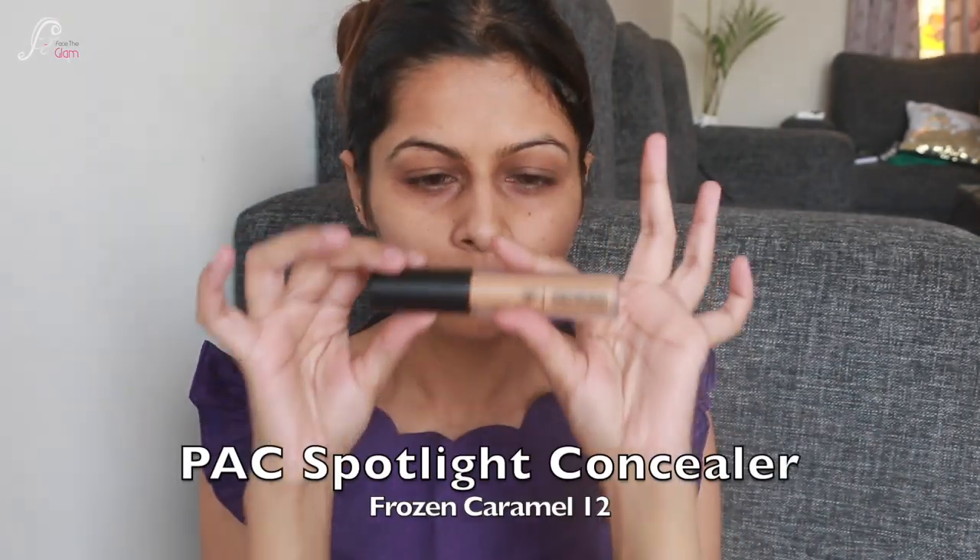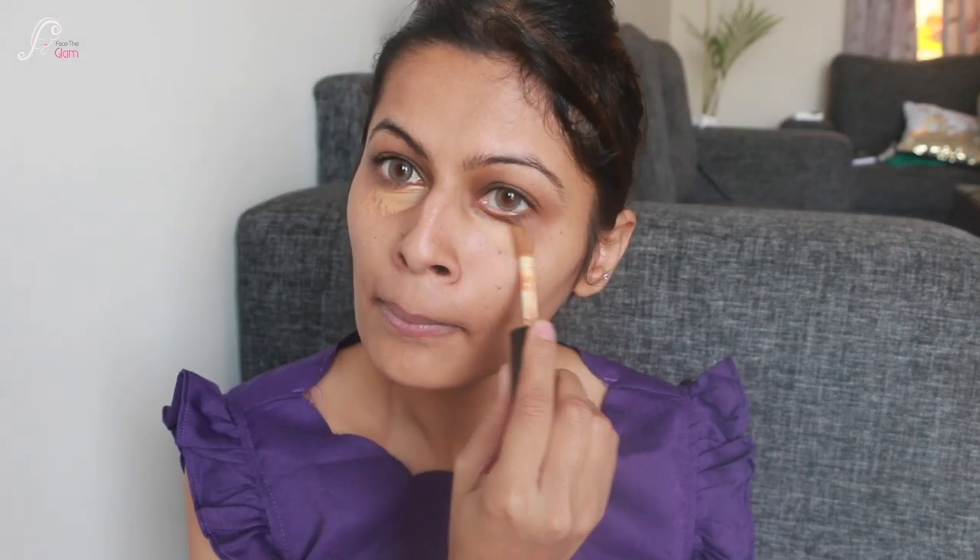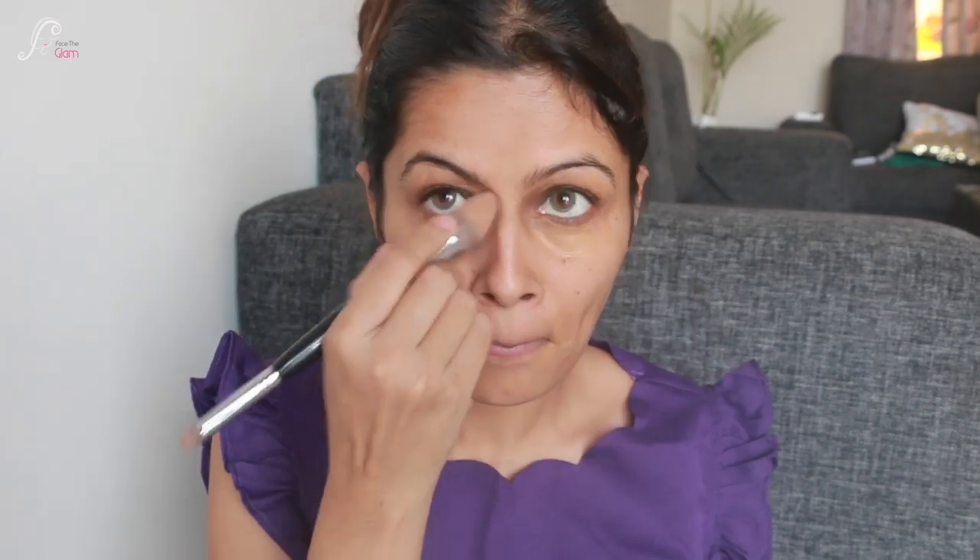As usual, I'll start with a clean face. First I'll correct my dark spots — under-eye area and sides of mouth — and I'm using ForPak Spotlight Concealer in the shade Frozen Caramel, number 12. With a concealer brush I'll blend it really nicely. I also color-corrected my eyelid area because it is dark.